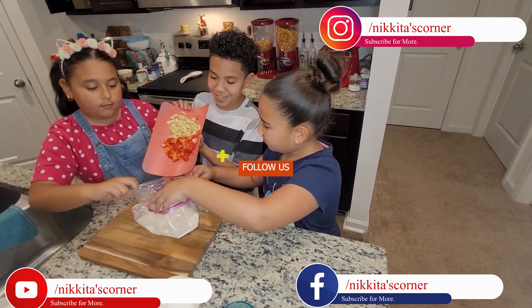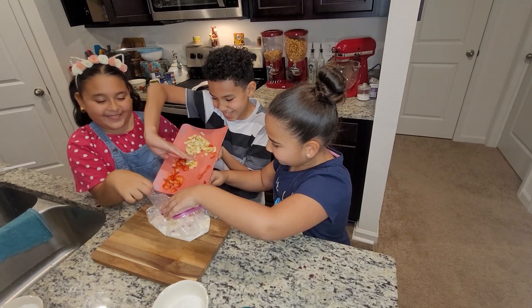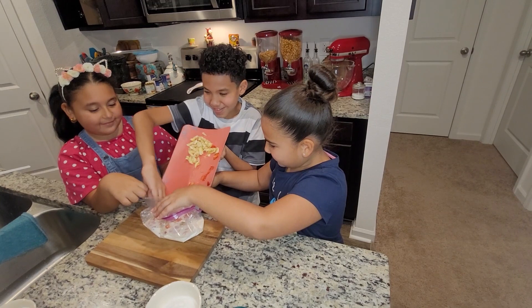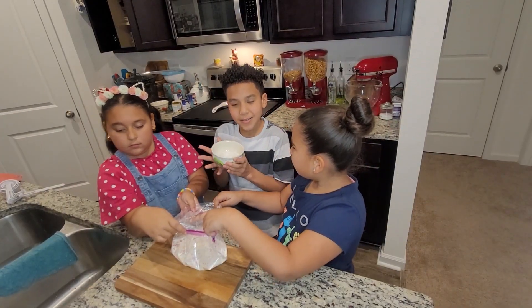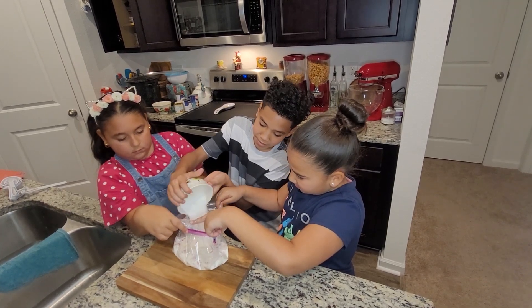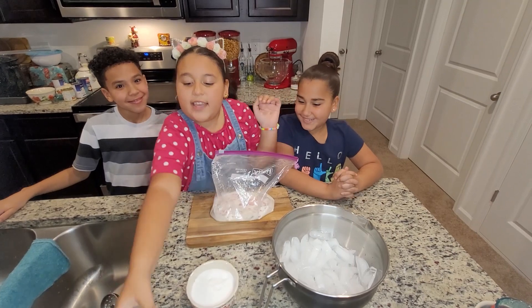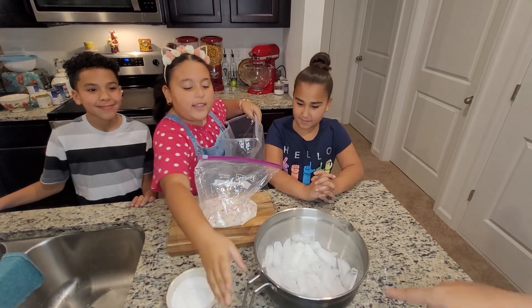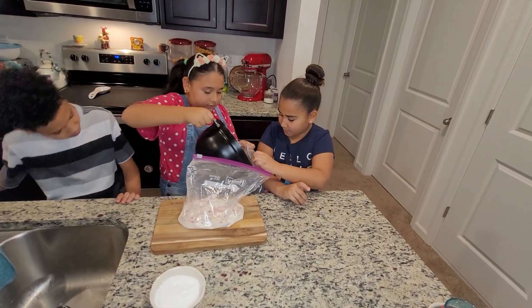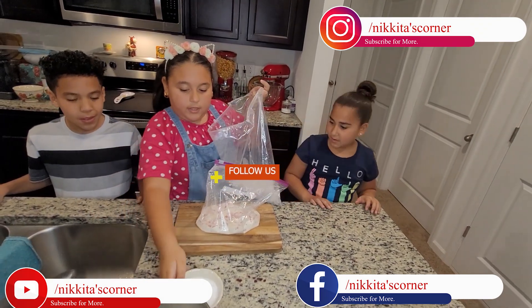Next, we put in the strawberry and bananas. Now, we close the bag and take another ziploc bag and take the ice and pour it in. And now we put the salt.